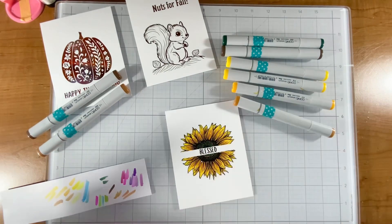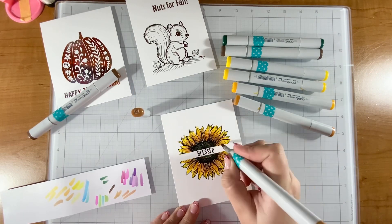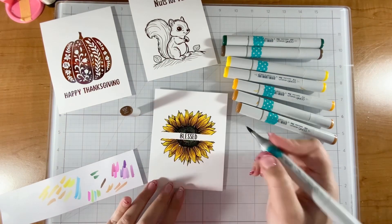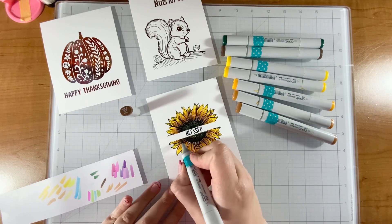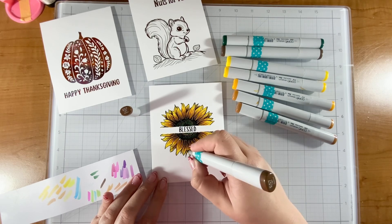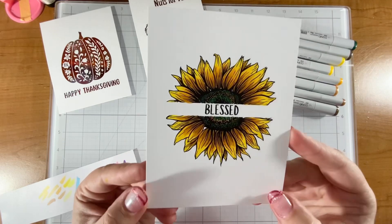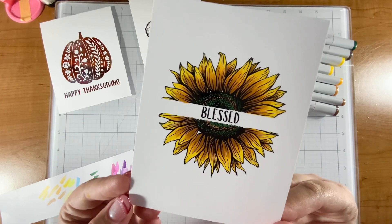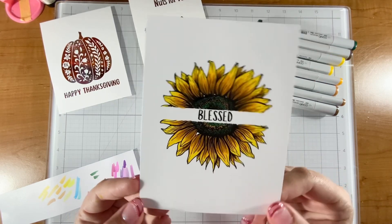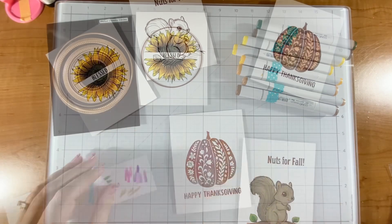My eyes are driving me crazy with allergies - we've had gorgeous weather in Minnesota and things are double blooming, which is rare. The weather's a little confused but it's been temperate. Anyway, stunning sunflower - love it! And the sentiment 'Blessed' feels like it could go with a lot of different things, so I love this result.